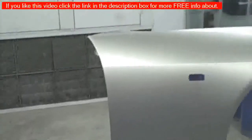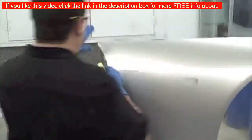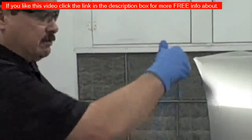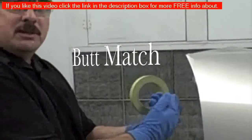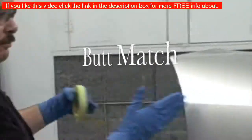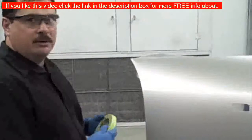Blending is basically this: let's say we're painting this fender and maybe we had a door here. If you just painted just this fender and not the door, that would be called a butt match, and sometimes that's hard to achieve a color match that way. So what we do is paint this fender and then blend in the door. For this purpose, we're just going to show you how to blend into this fender.